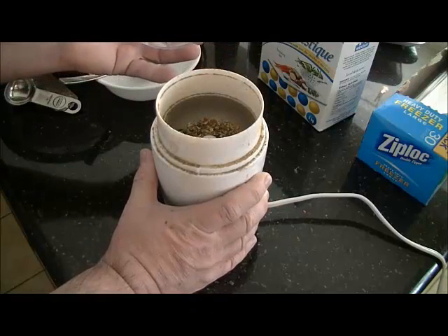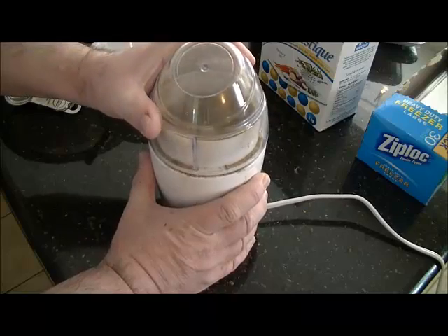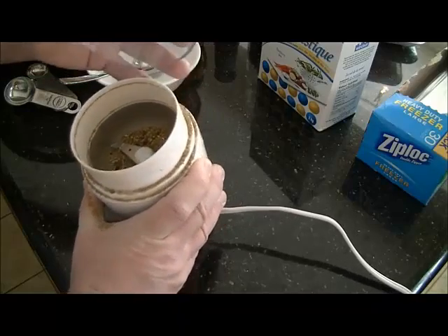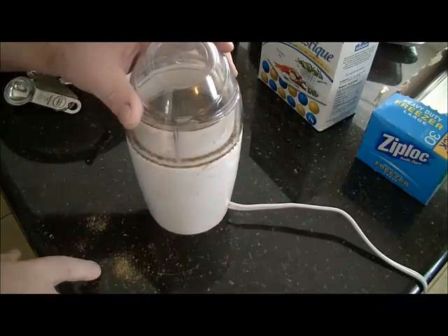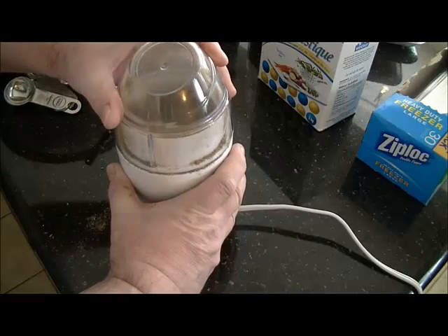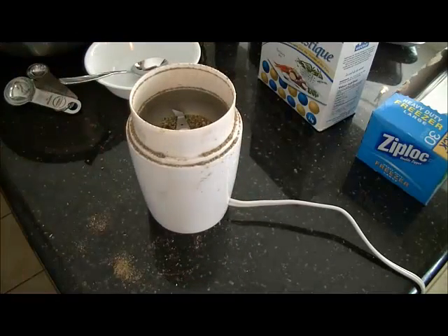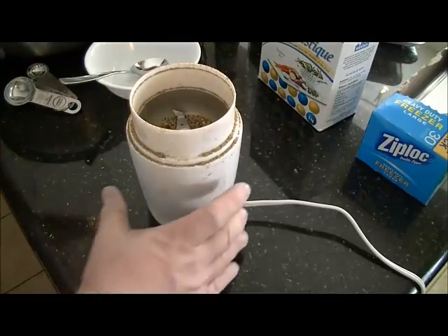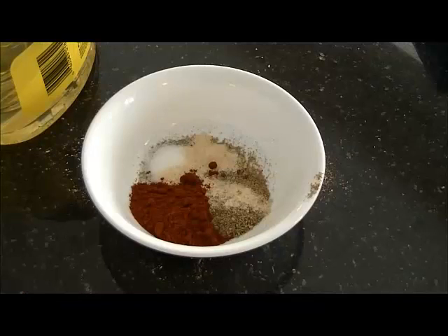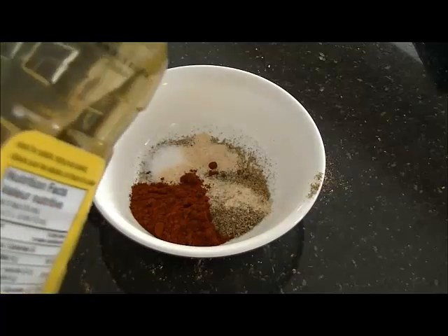The peppercorns have a tendency to get stuck under there, but you do want them all broken up. There are one or two in there that are not broken up, so I'll just give it one more whiz. You have to be careful because you can lose a bit of the spices. A little bit of these spices does go a very long way, so I would be really judicious about doubling quantities and things like that.